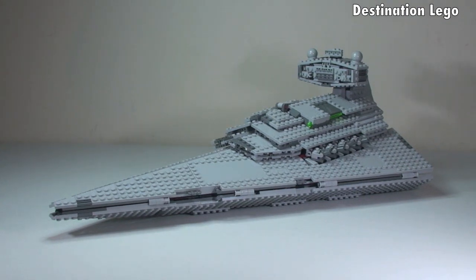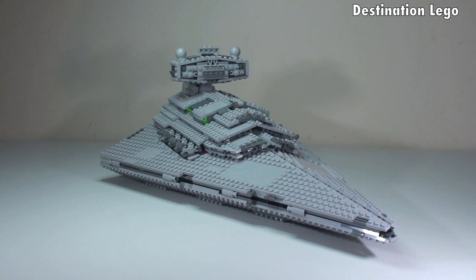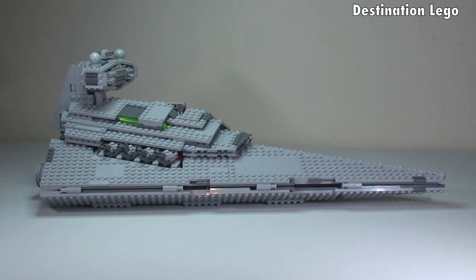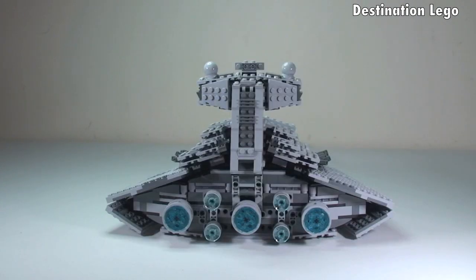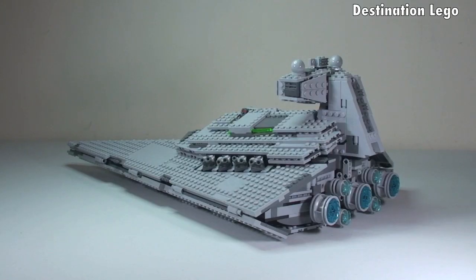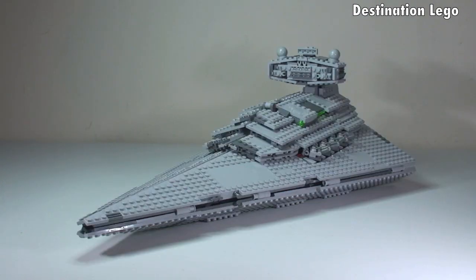Before we get in close, I'm just going to give this a quick 360 view. So let's take a look at that now. Okay, so that was the 360 view.